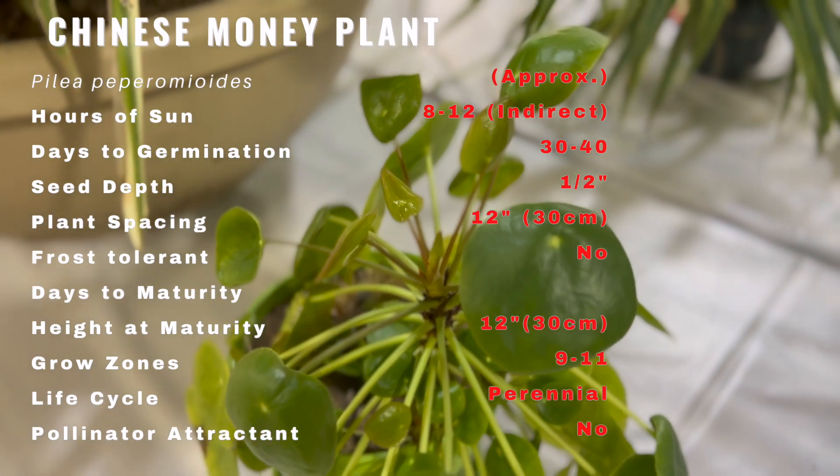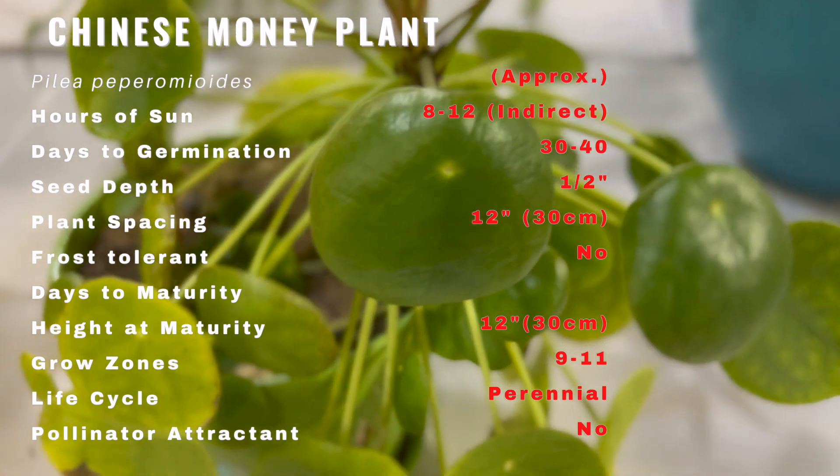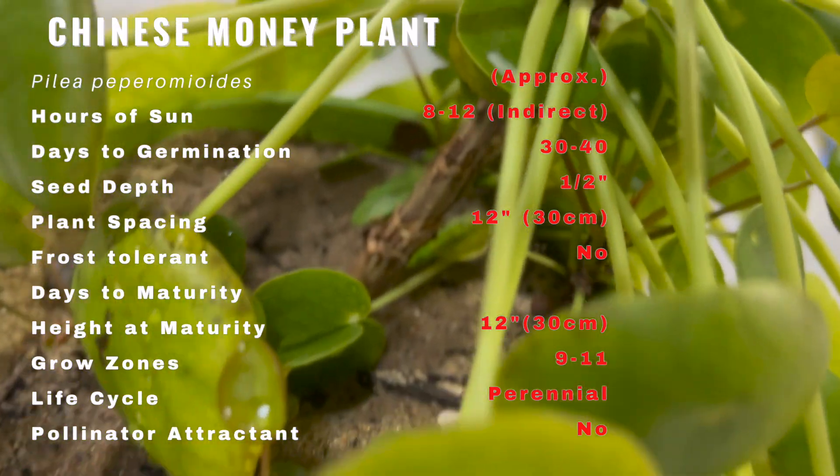Pilea prefers bright to medium indirect light. It can tolerate low light, but it may become leggy and dull. Avoid extended exposure to direct sunlight, which can scorch its leaves.